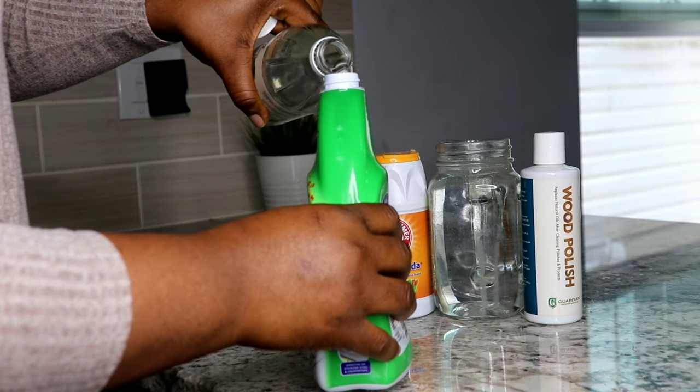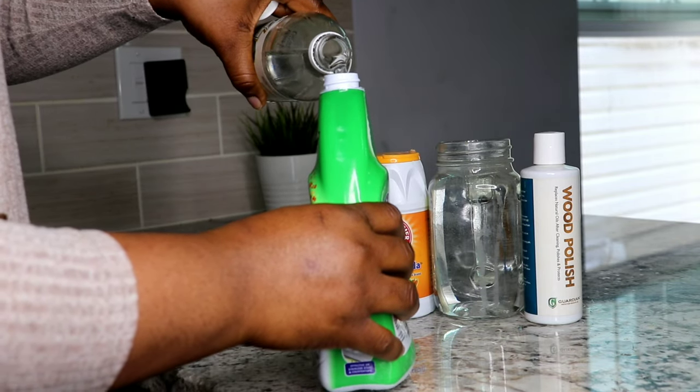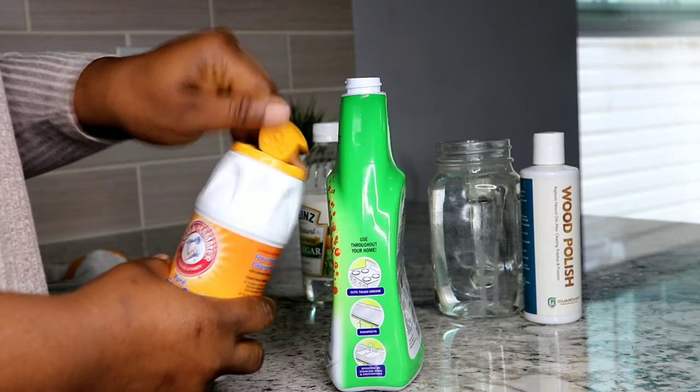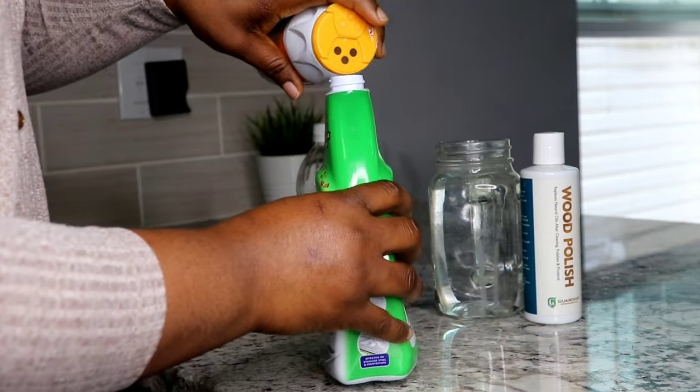Now you're going to add some white vinegar into the empty spray bottle. I'm going to be eyeballing everything, but if you want to really measure, add one cup of water, one cup of white vinegar, and two tablespoons of baking soda.